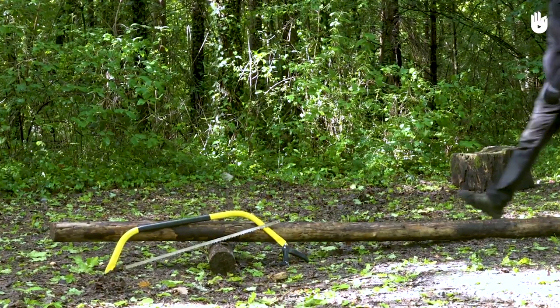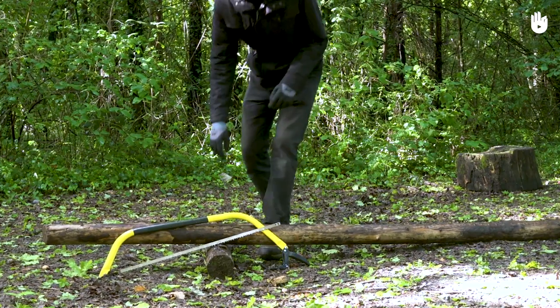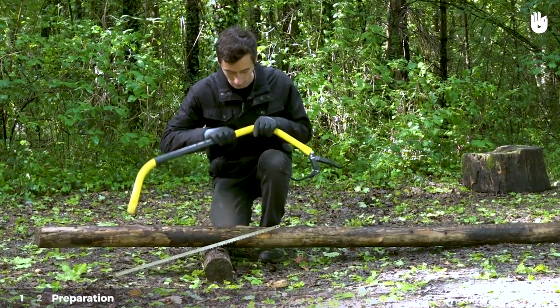There are two steps involved when sawing wood, which we will describe to you. Step 1: Preparation.